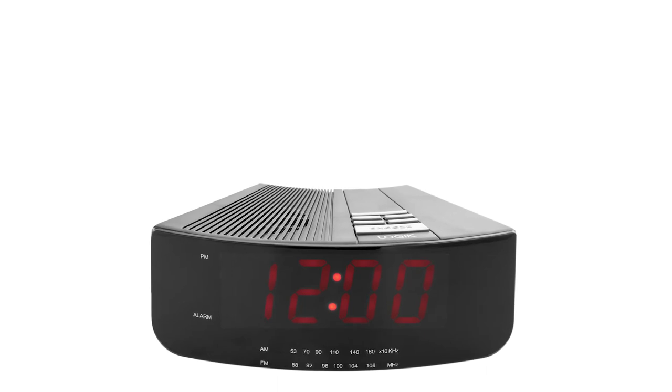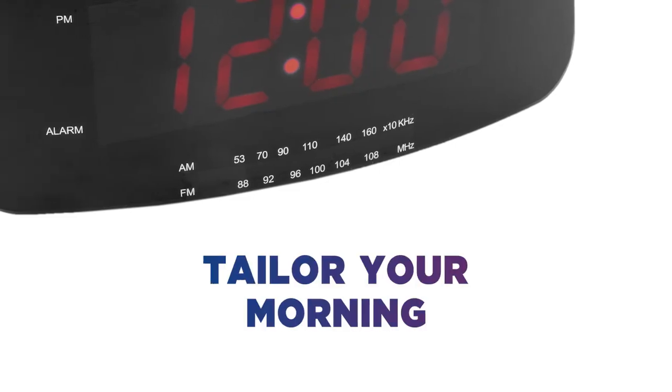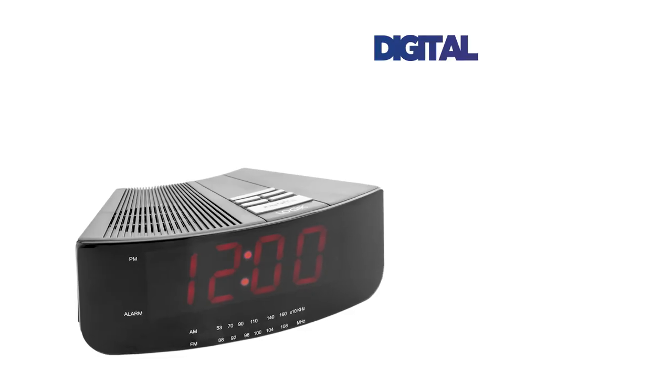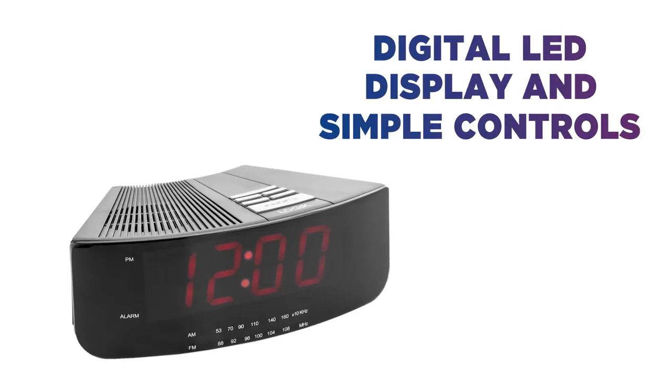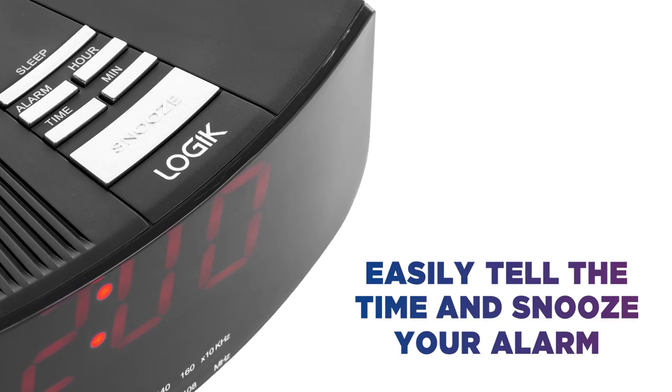Gently wake up to the radio or with the buzz alarm for an instant get-up. Seamlessly tailor your morning wake-up call to your day. Thanks to the large digital LED display clock and simple controls, you can easily tell the time and snooze your alarms in the dark.